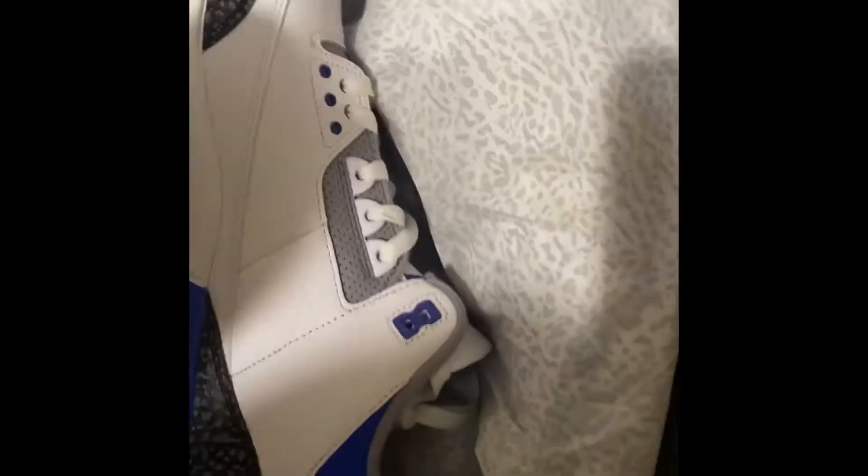Check out the back of the box. Check out the print — got that elephant skin print.